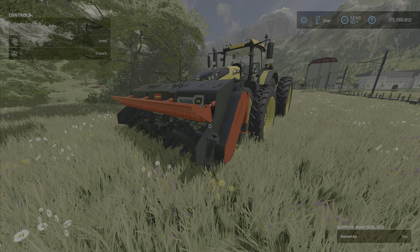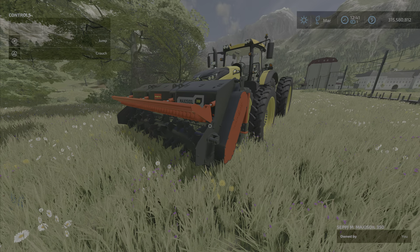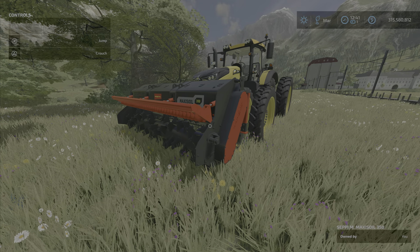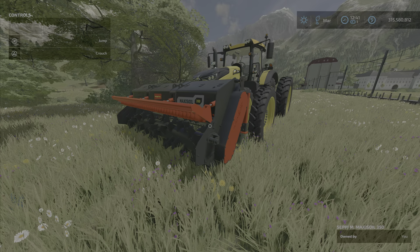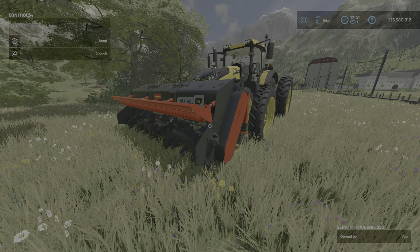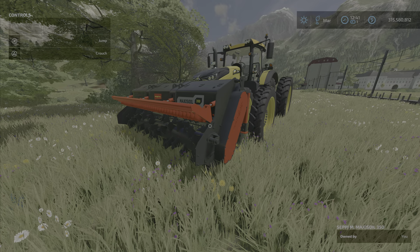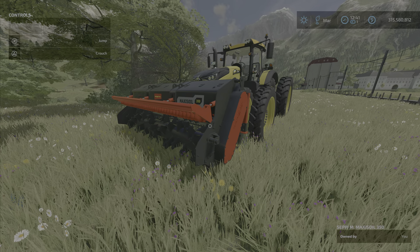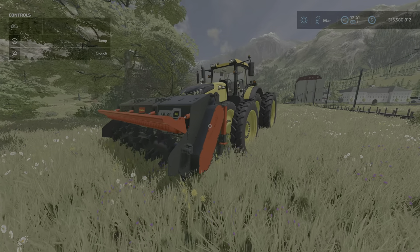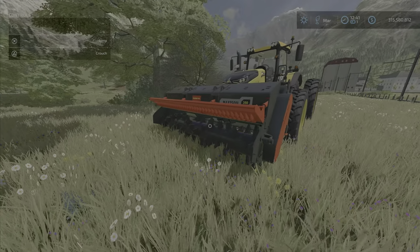One more mention: the description on the mod hub goes on about removing stones, but as far as I know, it didn't do that — maybe with the front roller it did. Anyway, that is the Seppi Maxi Soil 350 by Black Eyes Modding. I'm the Loony Farm Guy, and remember, it's just a game, so have fun with this mulcher.